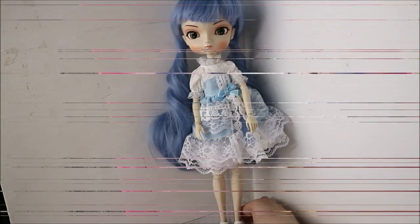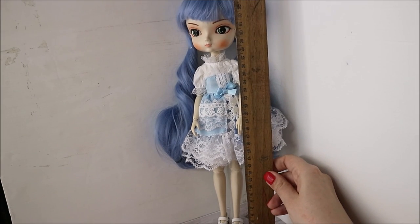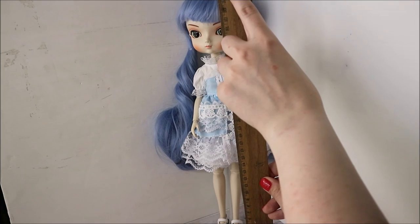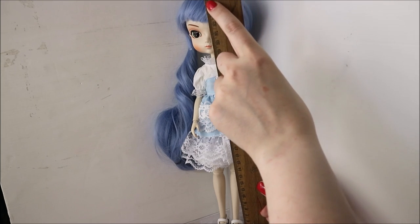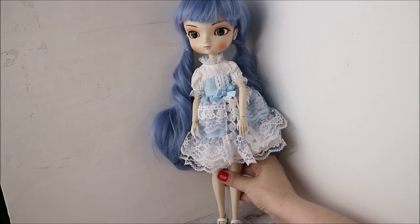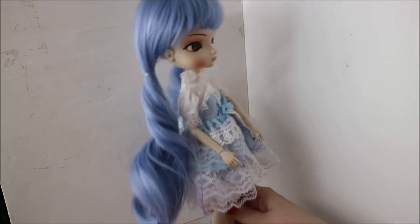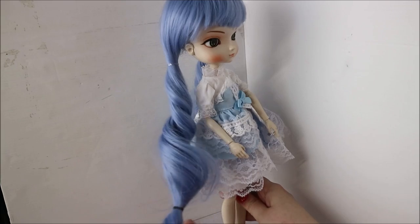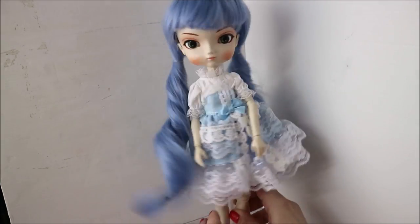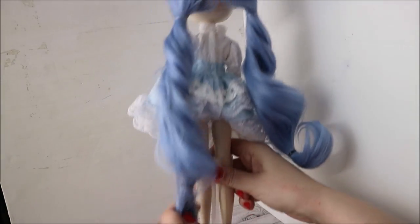And here she is. She is pretty big — about 35 cm high — and the doll is also quite heavy. She has very long blue hair; look, it can almost touch her shoes. And her hair feels also very soft and silky.